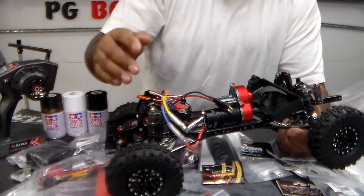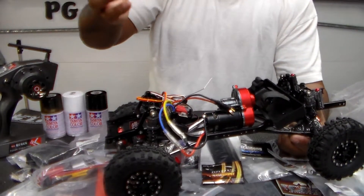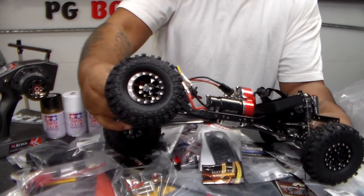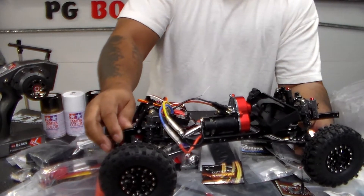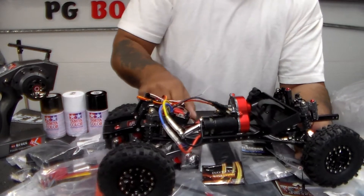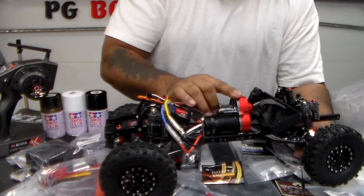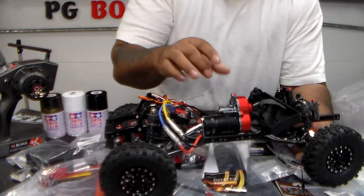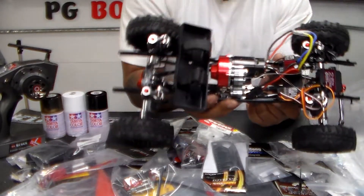I have the shocks — those are also Injora. I don't know the exact number but all four of them are the same. I have these same shocks on my six-by-six, and I like the look and functionality with the flex. The chassis is aftermarket but it's an SCX10 two base chassis. All the parts, the transmission — it's all metal with metal gears inside.